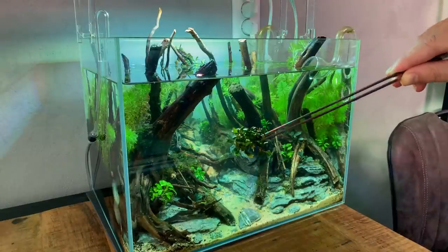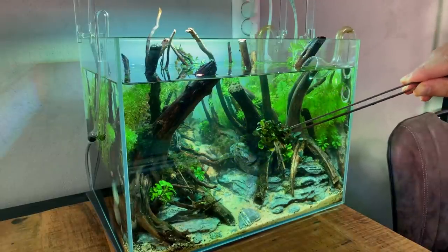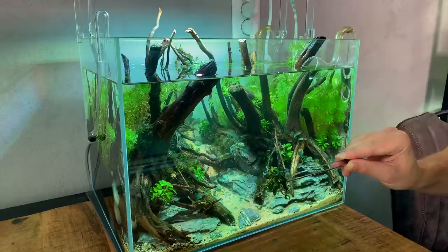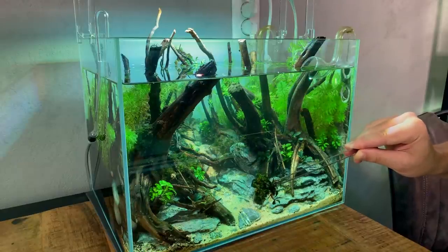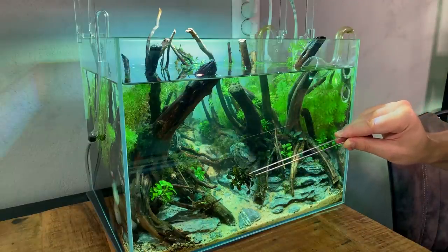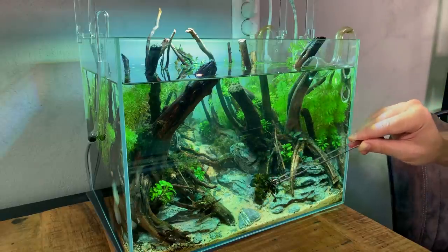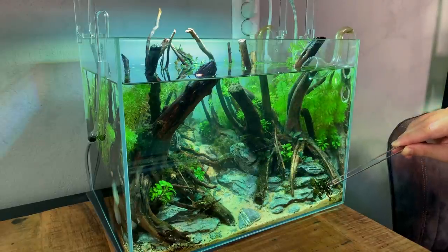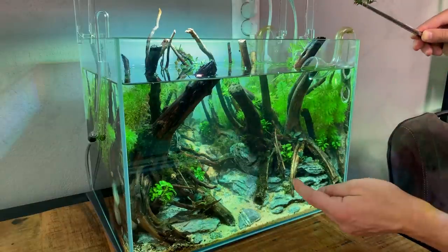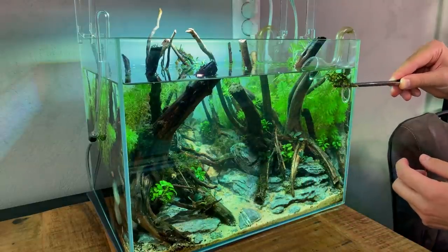For me, the star of the show is the Bucephalandra mini needle leaf from Dennerle — it's so beautiful. It's still a little tiny right now but the leaves will grow slightly bigger. I really like to place these where we can really see them properly, so they need the best spot inside the aquarium. There are four nice clumps — maybe one right here in the front where there's still a gap.